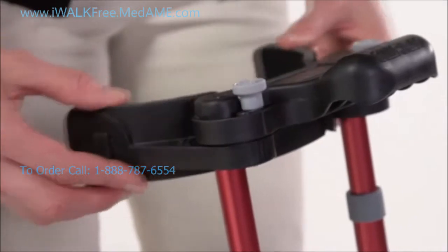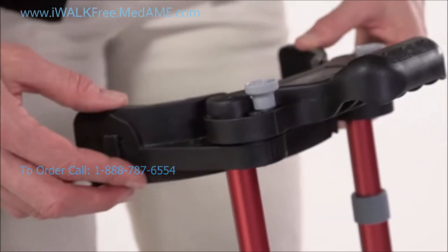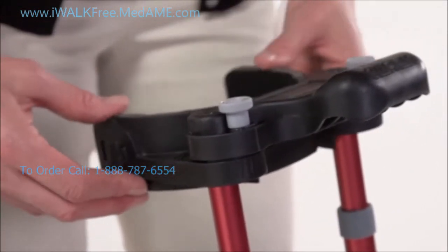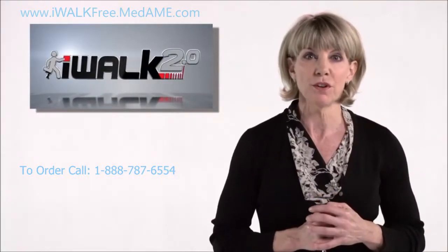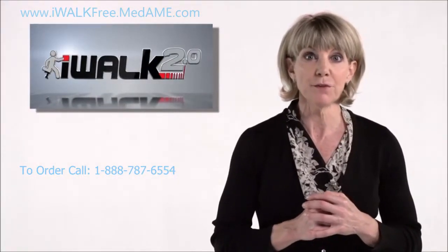Next, make sure the thigh support thumb screws are loose and that the supports can rotate. The next step is really important: orienting the foot for left or right leg use.